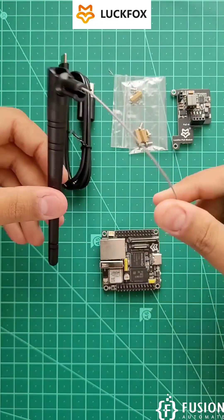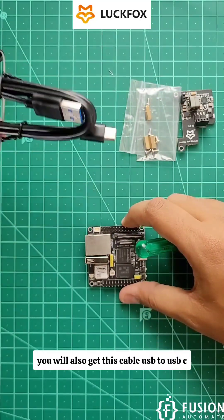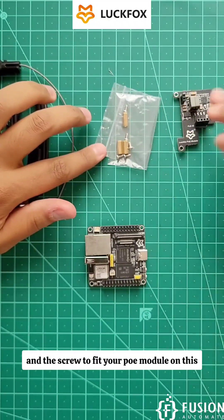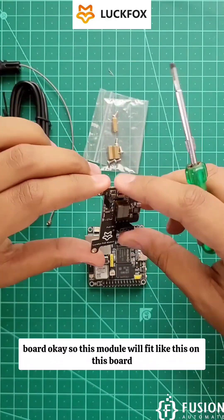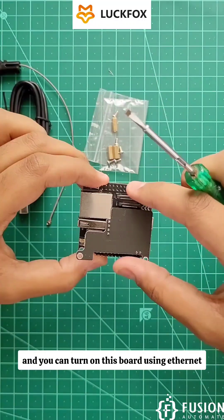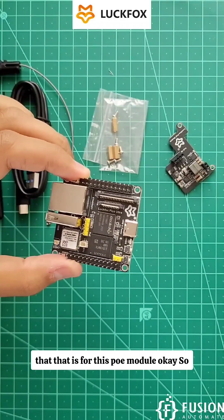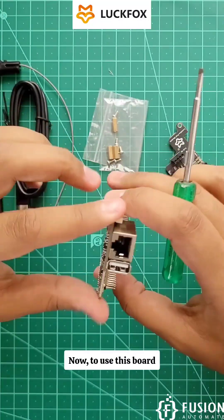Along with the Luckfox Pico Ultra W module, you receive an antenna — you can plug it in to connect via Wi-Fi and also perform Bluetooth operations. You also get a USB to USB-C cable, spacers, and screws to fit the PoE module onto this board. The PoE module fits like this on the board, and you can power the board using Ethernet. The yellow jumpers are for the PoE module.